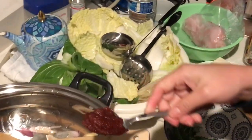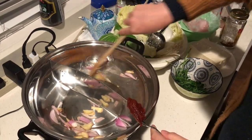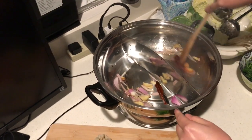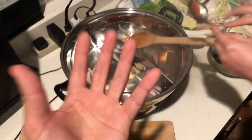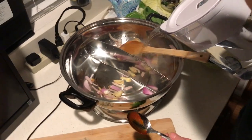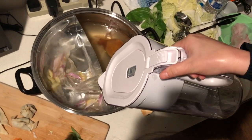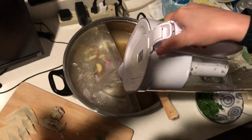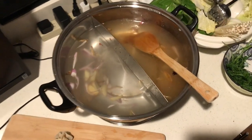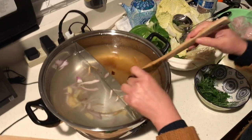We have baby bok choy, napa, mushrooms, and meat over there — smells really good. We pour water in. Two different soups: one with the chili paste on the right, and one with just garlic on the left. One spicy, one not. Let's see if the water gets from one side to the other — if it turns red on this side, that means it's leaking. Right now it's not.